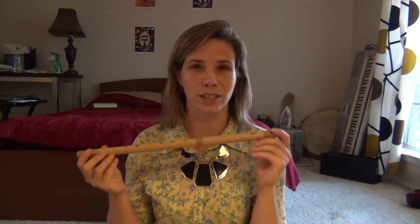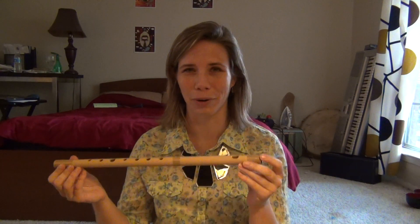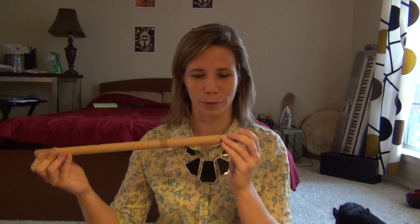I watched one video today that actually helped me get a much better sound out of the Fue than I was before. So this is already a big improvement.